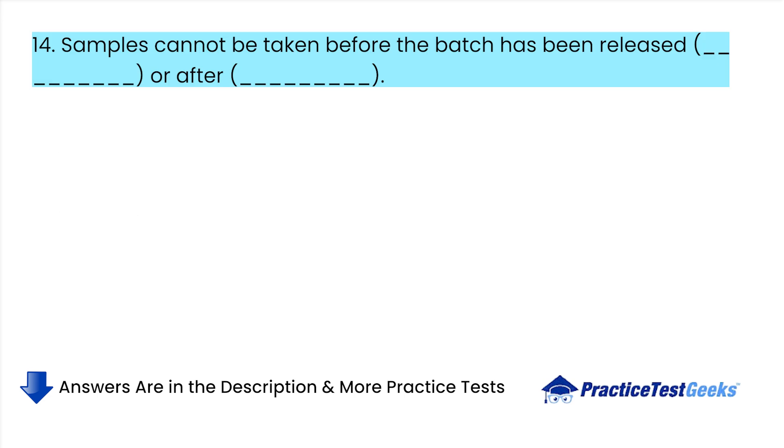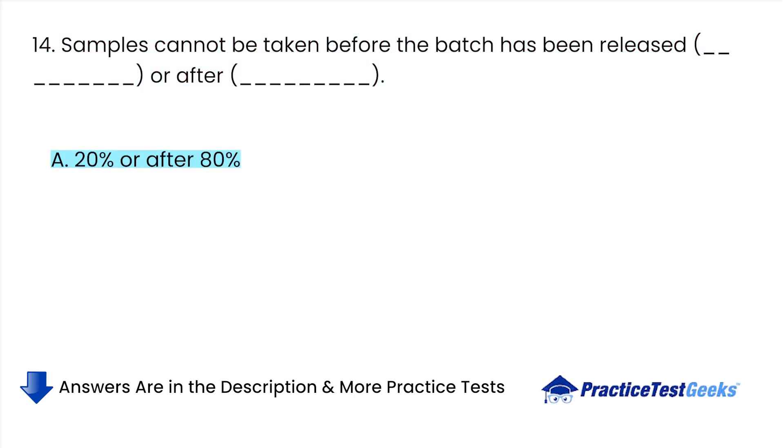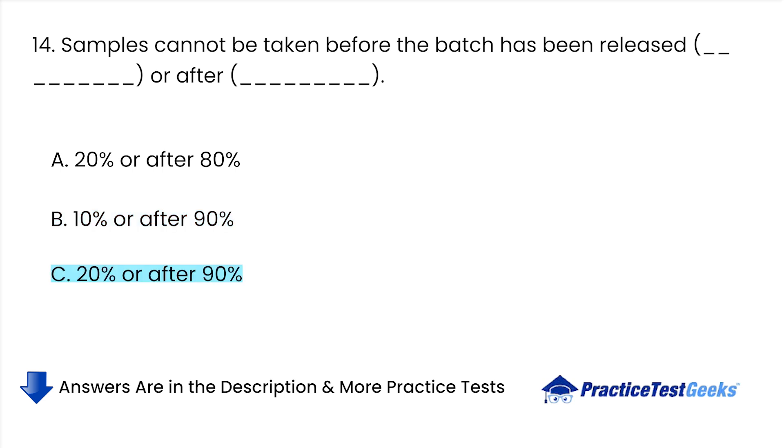Samples cannot be taken before the batch has been released or after: A. 20% or after 80%. B. 10% or after 90%. C. 20% or after 90%. D. None of the above.